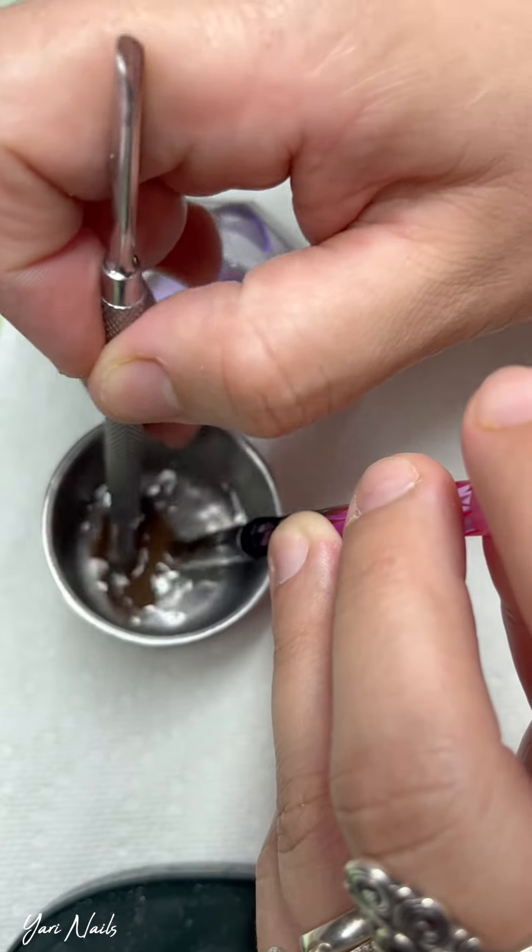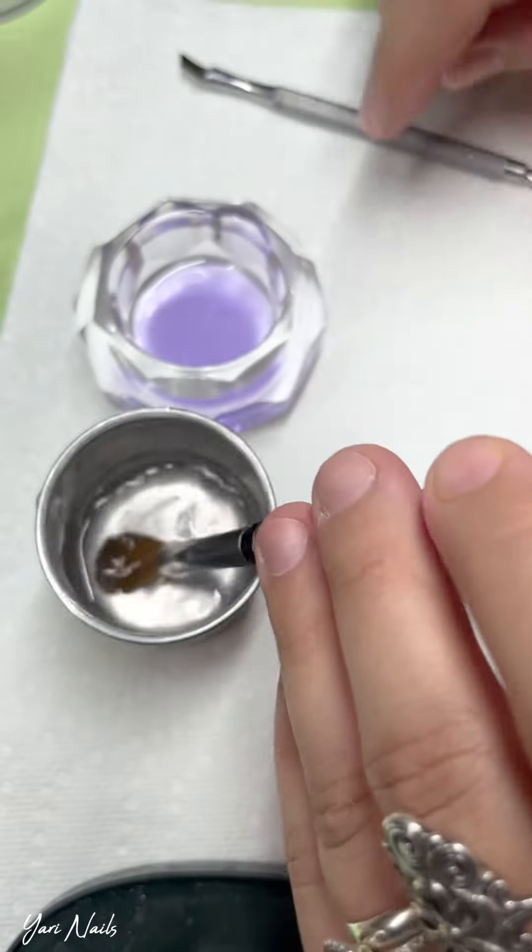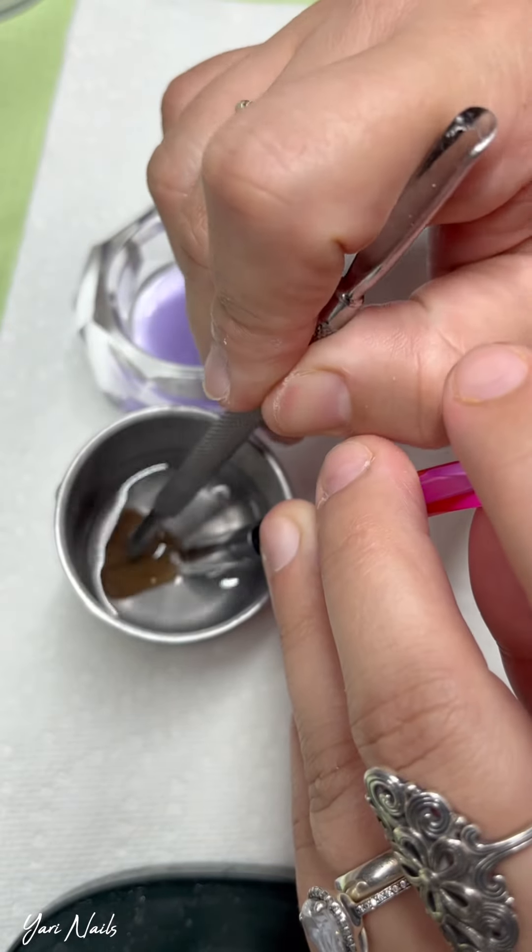I'm using my little cuticle pusher just inside the acetone so that I can remove the extra acrylic that's in there.